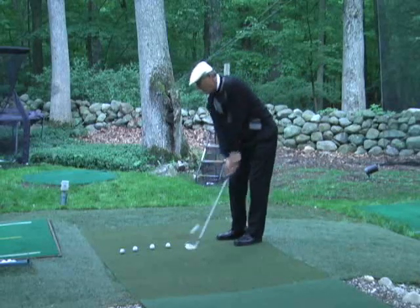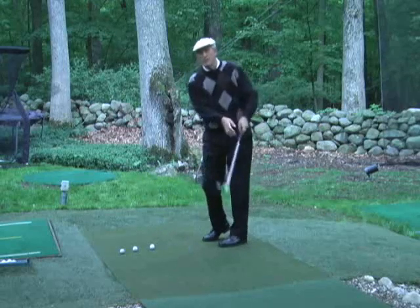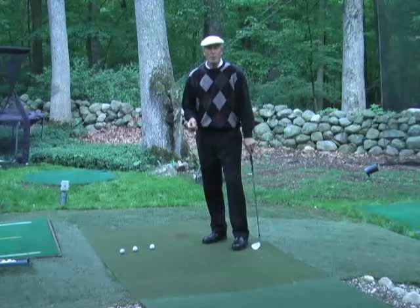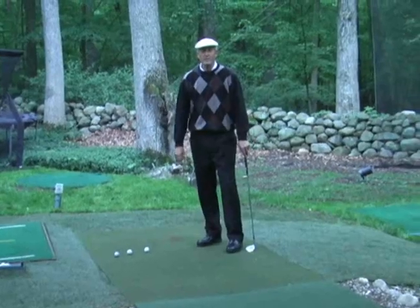Up in the groins, up in the chin, down in the hands. If you stay stretched, you'll find your chipping game gets an awful lot easier. No more chunking, no more thin shots. Better golf, right now.